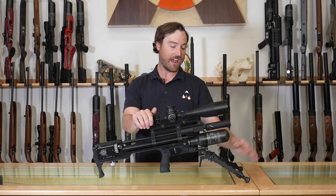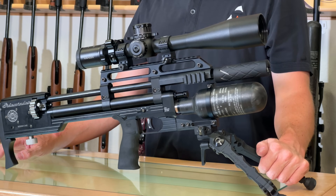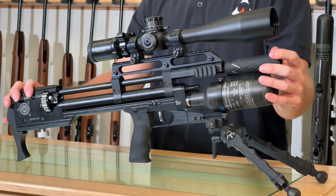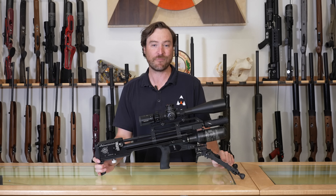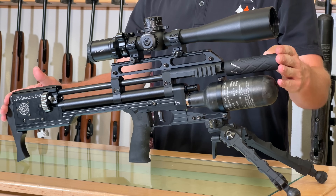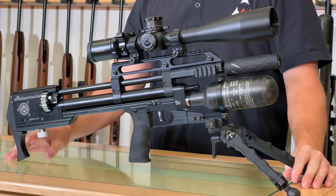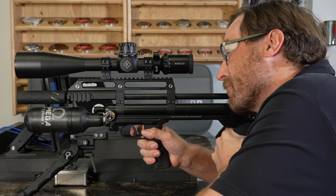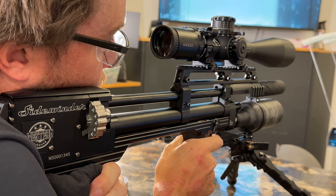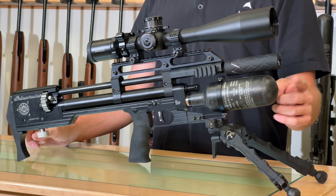We've got a Cowlis up top and AccuTac SR5 on the bottom — you can see this is a tactical, aggressive-looking gun. The overall length is 26.5 inches, and just under six and a half pounds without a scope, which is the epitome of a compact air gun. The .22 we're looking at today: 26.5 inches, serious power and shot count. The efficiency of this valve and what it's capable of is really one of the coolest parts of this gun — it produces shot counts and power unlike anything else for its size.